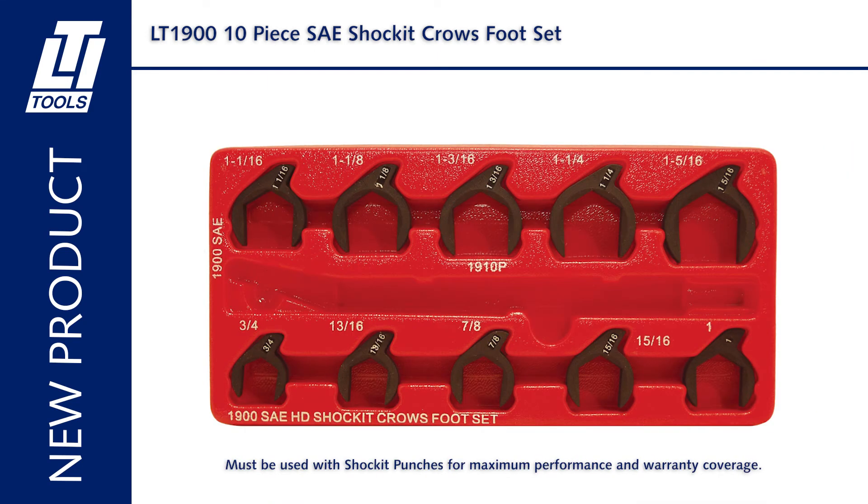Includes three-quarter inch, thirteen-sixteenths, seven-eighths, fifteen-sixteenths, one-inch, one-one-sixteenths, one-one-eighths, one-three-sixteenths, one-one-quarter, and one-five-sixteenths.